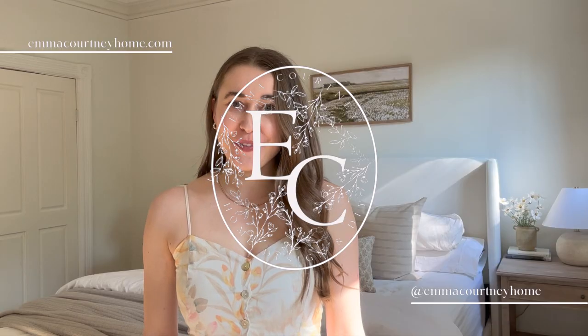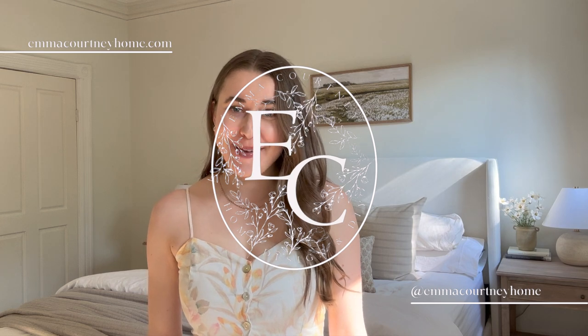Hey guys, welcome back to my channel. If you're new here, welcome for the first time. I'm going to show you how I was able to create these designer-inspired nightstands that I have seen on some very big designer Instagram accounts, for a fraction of the cost, by using unfinished nightstands. I think you're really going to like it.